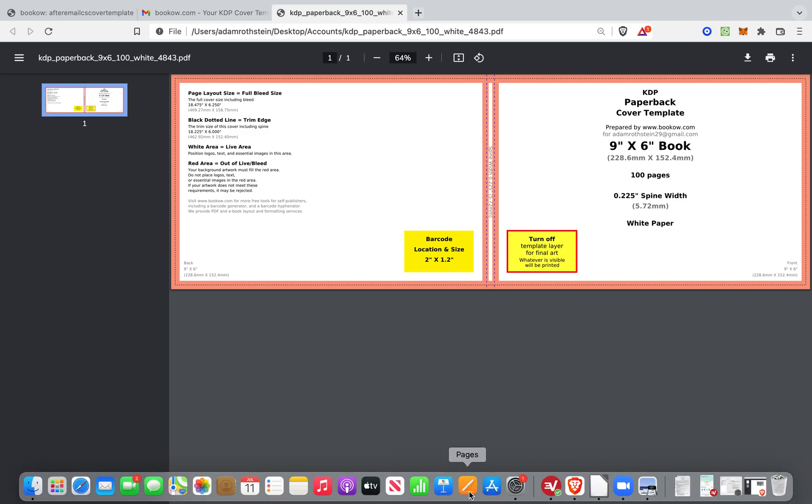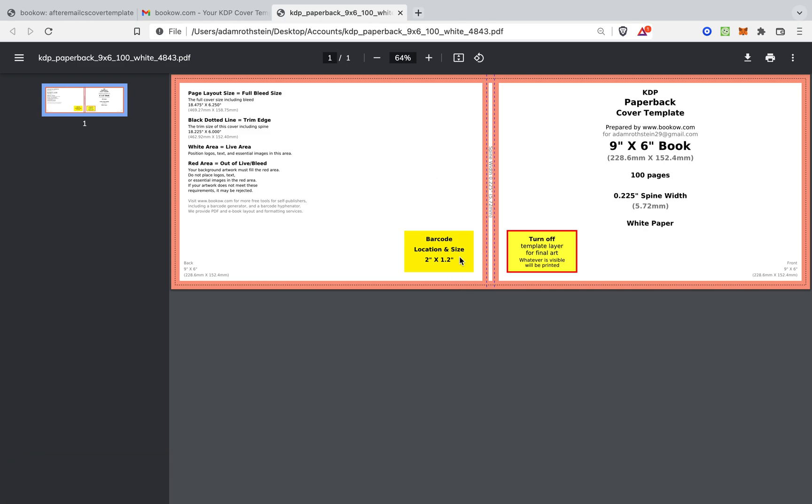Just be sure to type in inches depending on what you are doing. I'm going to pull up the barcode locations and size — that's two inches by 1.2 inches.